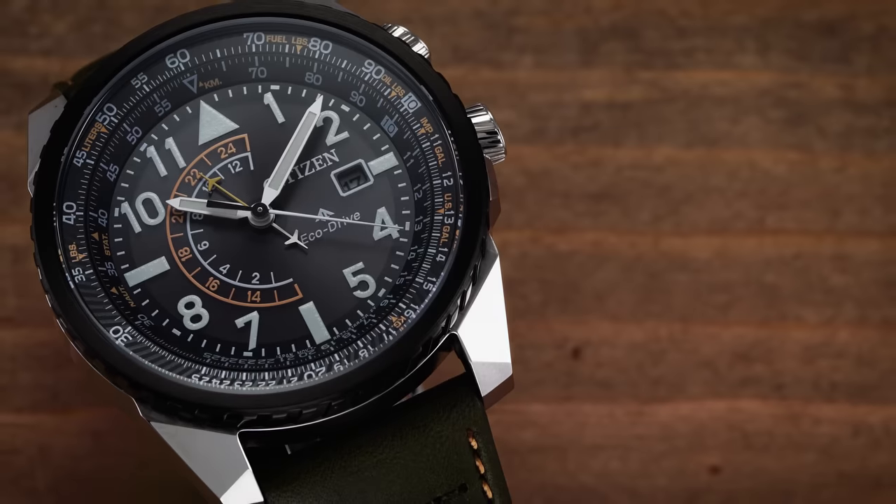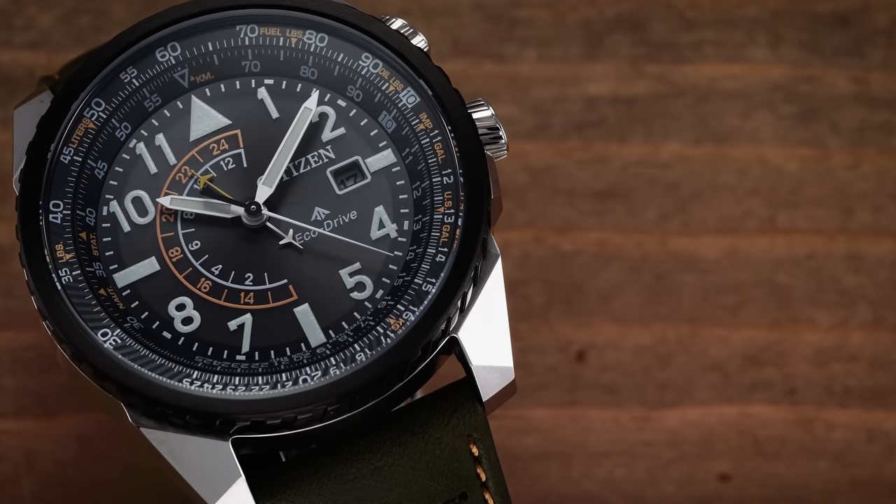Hi everyone, Teddy Baldessar with teddybaldessar.com. In this video, we're looking at the latest addition to the Citizen Nighthawk family. On this channel, we cover watches available for purchase on our website, teddybaldessar.com, as a full authorized dealer of all the brands that we carry.